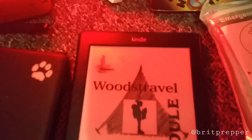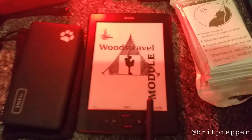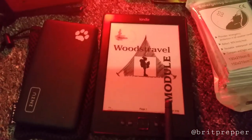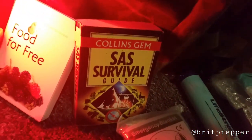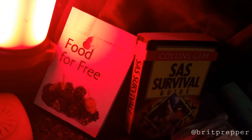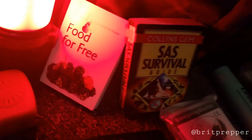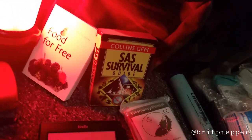Something I find quite useful in my bug out bag is an Amazon Kindle — an older model loaded with survival books, outdoor guides, and conspiracy books. I've got a couple of Colin Gems books, the SAS Survival Guide, and 'Food for Free', which tells you about berries and edible plants you can find in the wild in a survival situation.